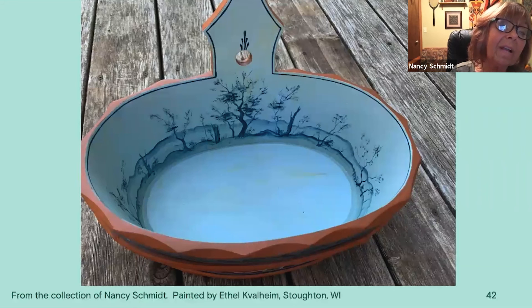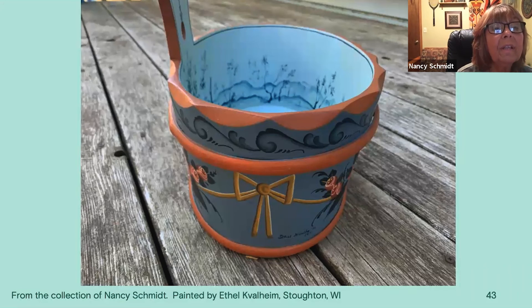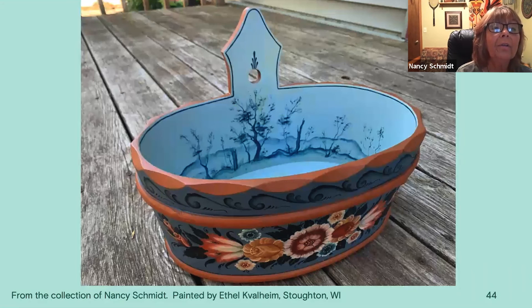This is a piece I have of Ethel Kahlheim's — it's a pagan, and she has the chinoiserie around the inside. I love the larger tree underneath the hole there. On the end you can see there's a rope with a simple border on the upper edge. Here you can see the flowers hanging from the rope, the red in the center, and then the flowers going outwards in varying sizes.